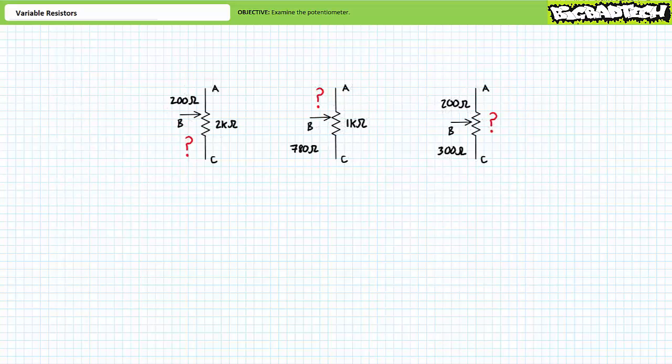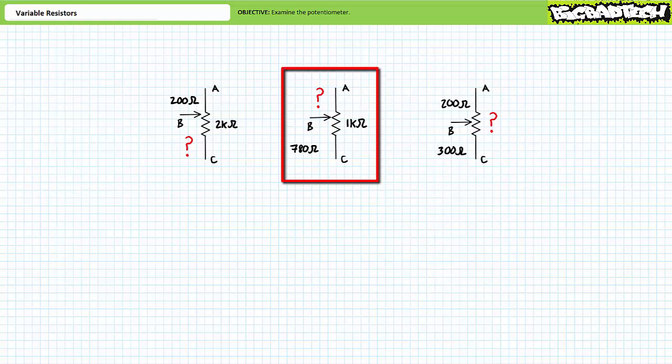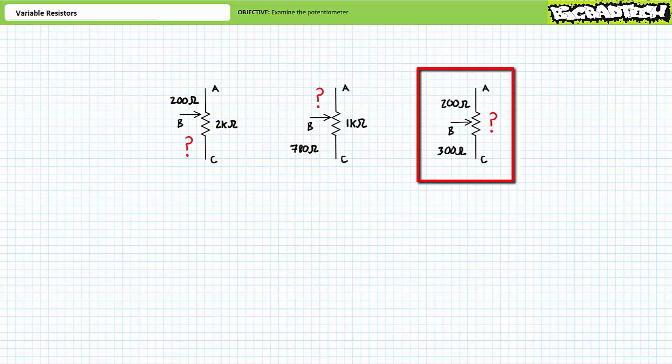Let's put your understanding to the test with the following scenarios. Given a 2-kilohm potentiometer with 200 ohms of resistance between terminals A and B, determine the resistance from B to C. Given a 1-kilohm potentiometer with 788 ohms of resistance between terminals B and C, determine the resistance from A to B. Finally, given a potentiometer with 200 ohms from A to B and 300 ohms from B to C, determine the nameplate value of the potentiometer.